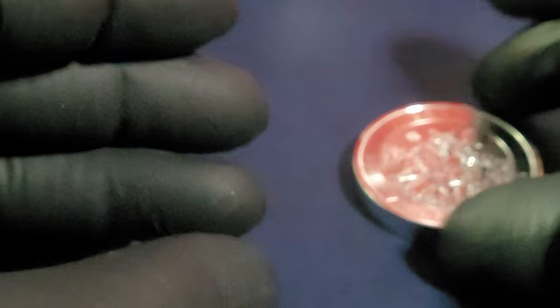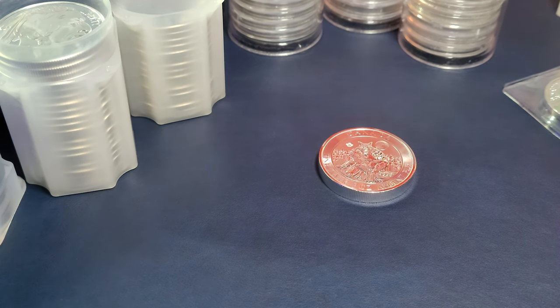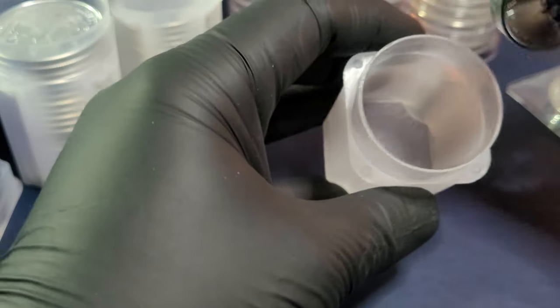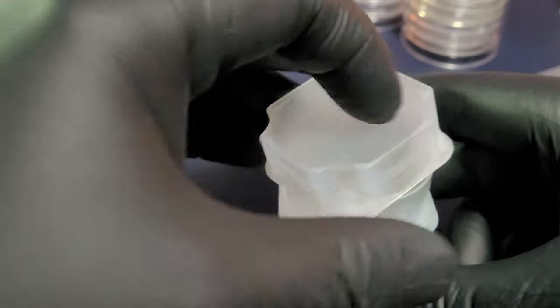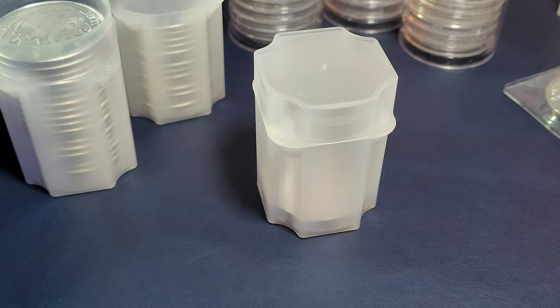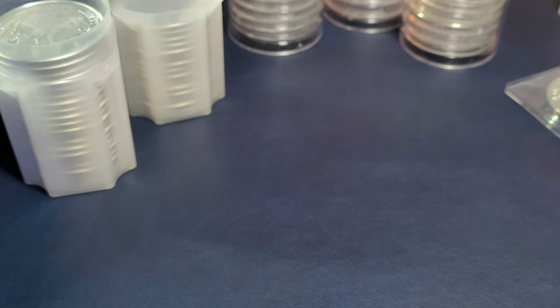These are also 38 millimeters in diameter, just like the silver Canadian maple leaves, so they fit into the same tubes because the dimensions are the same other than the width. Here's that large dollar tube — fits in there nice and snug, perfect fit. So if you're looking for a storage option for those two-ounce Canadian silver coins, you can do it that way. There are also 38-millimeter two-ounce coin capsules you can use for coins like these silver Canadian geese.